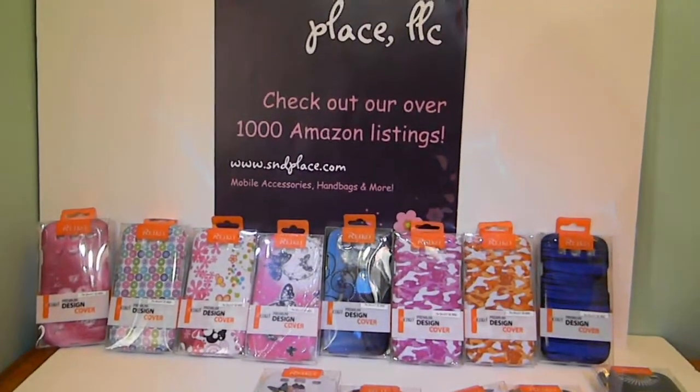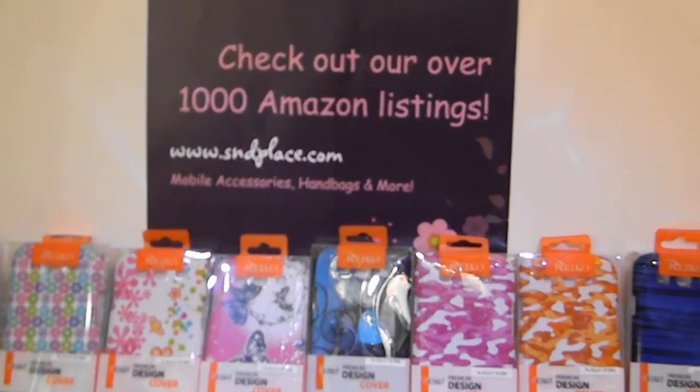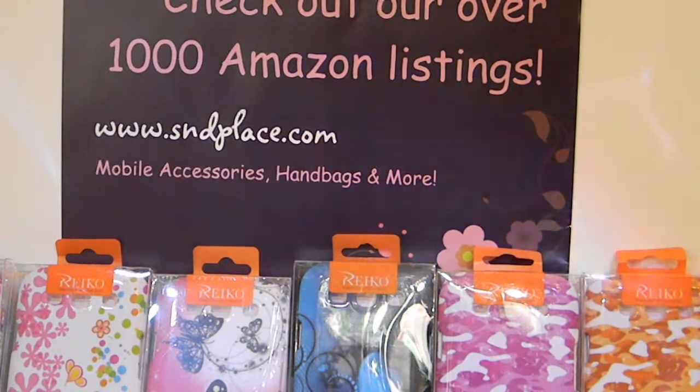Alright guys, thank you. You can go to our Amazon store by visiting us at smdplace.com — www.smdplace.com. Click on the link on the first page to our Amazon store, then type in your phone model and all the cases we carry should come up. Any questions you can email us — comments are always welcome, good or bad. Thank you!